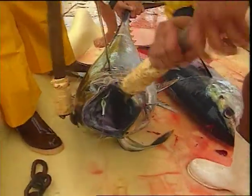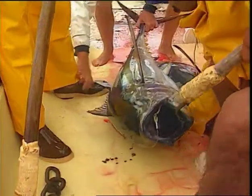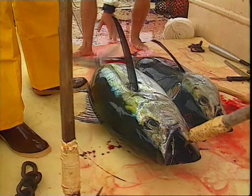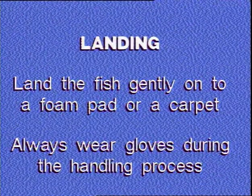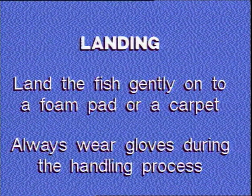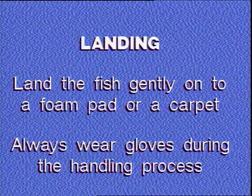The fish should be landed on a mat or a foam pad. Care should be taken to fold the pectoral fins under the fish to avoid damage. All handling and processing should be done on the mat or on the foam pad so as to avoid bruising and scale loss. Land the fish gently onto a foam pad or a carpet. Always wear gloves during the handling process.